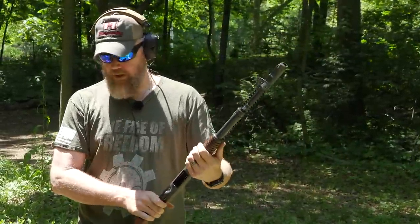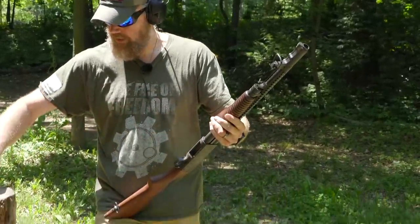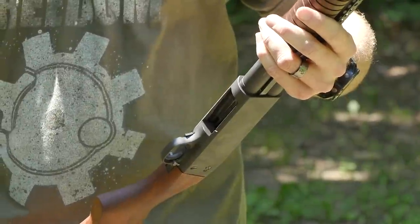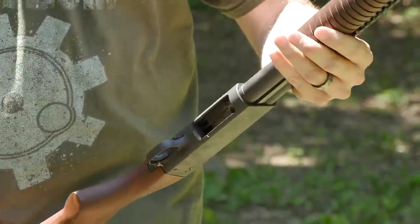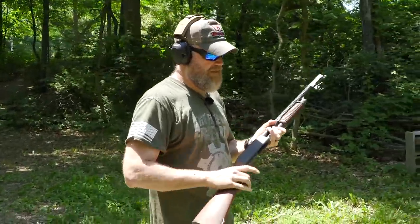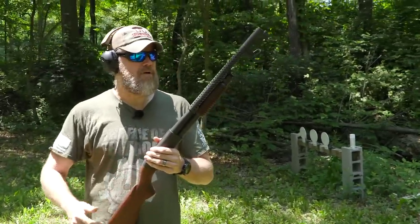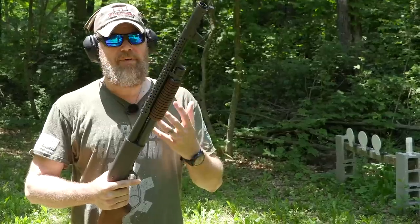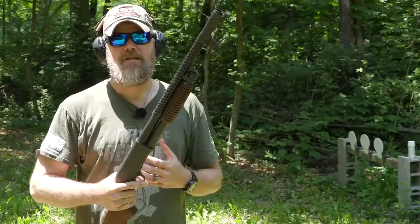I'm going to go ahead and load it up again — safety on, close the bolt, load four into the magazine, then pump it and put the fifth one in the tube. We're going to walk up to about 15 yards away from a man-sized target. This shotgun would have been popular in the South Pacific and in the jungles of Vietnam. A weapon like this can put a lot of lead downrange very quickly, even though it's limited to five rounds.